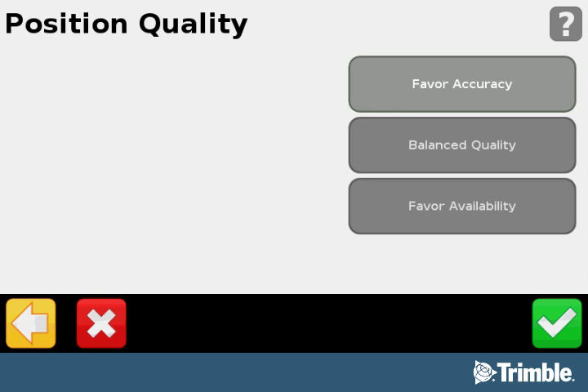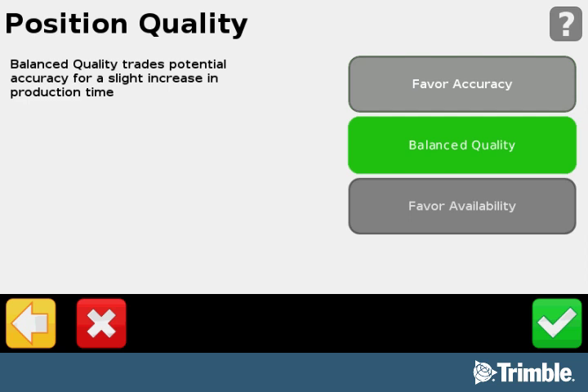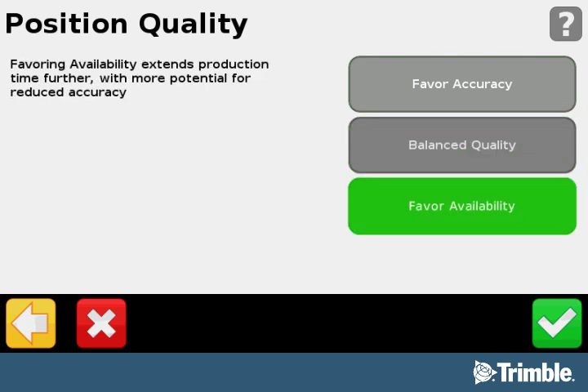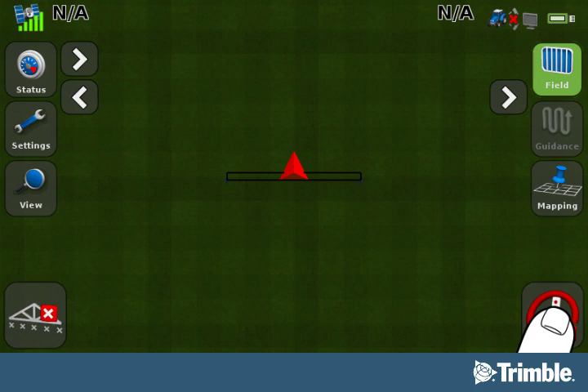The Position Quality screen provides options that enable you to operate when the quality of GPS position information is compromised. You must choose one of the options. Favor Accuracy provides the highest level of accuracy and is the recommended setting — the system defaults to Favor Accuracy. Balanced Quality trades potential accuracy for a slight increase in production time. Favor Availability extends production time further with potential for reduced accuracy. Select your preferred option and then select the green checkmark button to go back to the Run screen, where you will be able to verify that your new service is active and working properly.